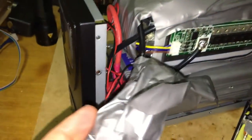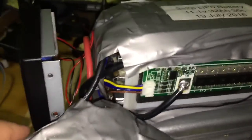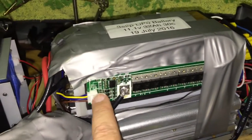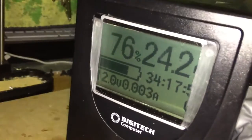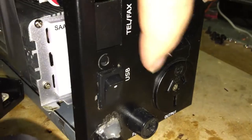Inside here is just a shunt to measure how much current you're drawing. That's the back of my LCD screen — not a great deal to see. You go from the 12-volt battery — or 11.1-volt battery — the positive goes straight to the positive of the inverter. But the negative has to go through the BMS, and it's got a balance lead. The inverter is always on — that's the only drawback.